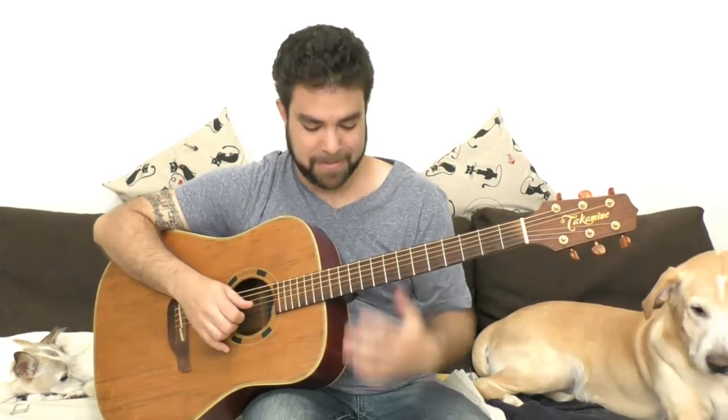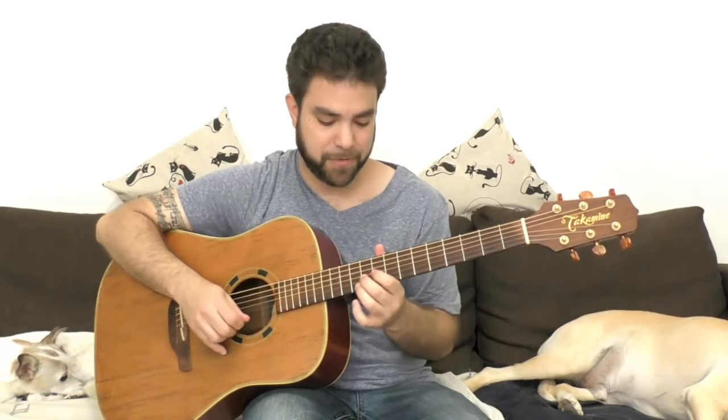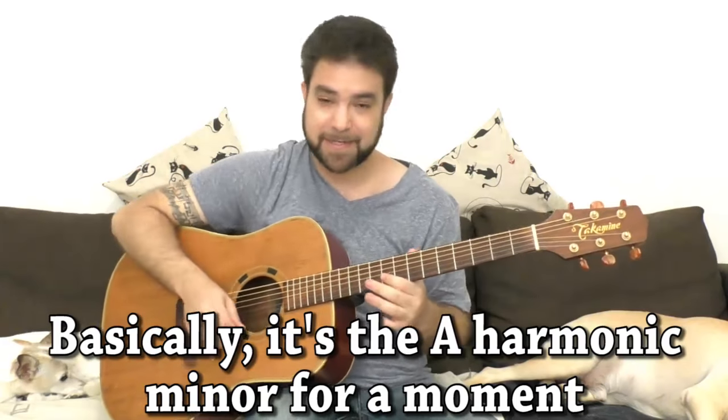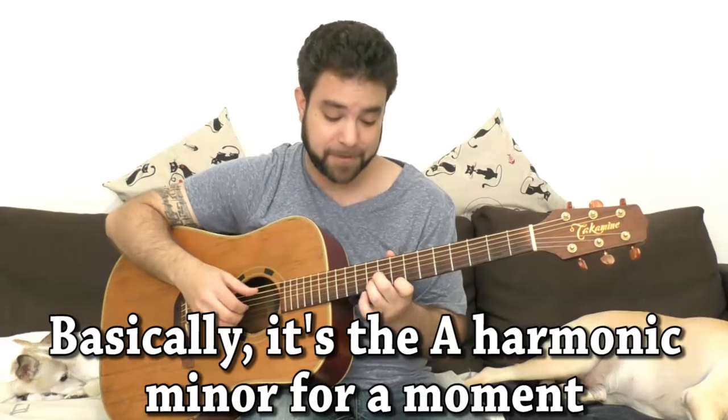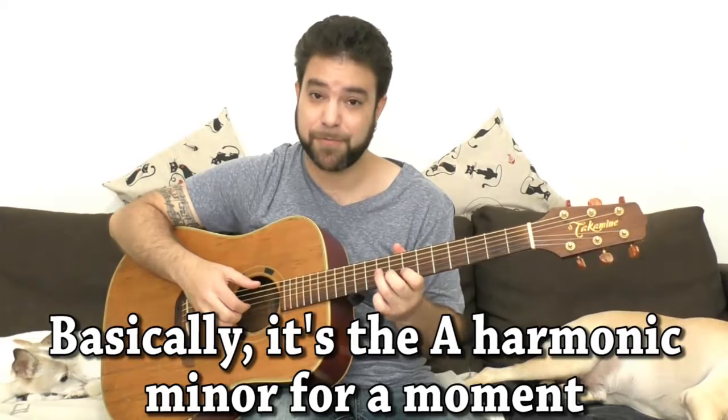You can also do this on the 2nd string between 10 and 9. 9 is an E major note, so you can use 9 on the 2nd string when you play A minor, then go back to the E minor scale.